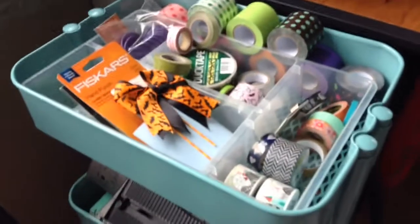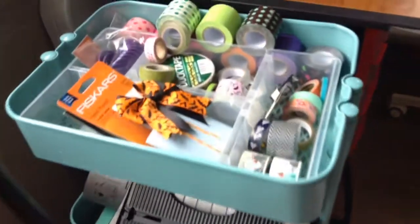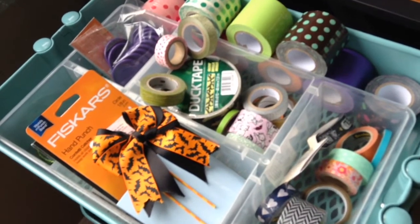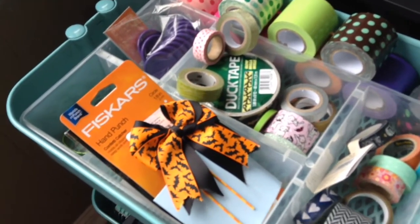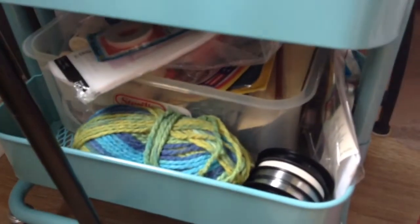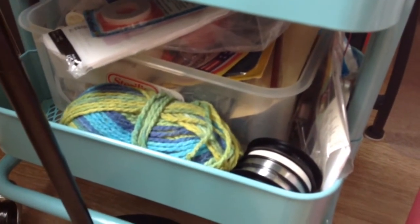My Raskog cart from Ikea — on the top I have a bunch of assorted stuff: washi, some extra Happy Planner discs, an extra hand punch, my laminator, and down here I have various craft supplies, sewing items, yarn, ribbon, and assorted things.